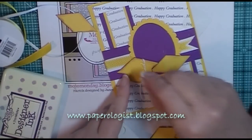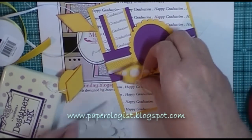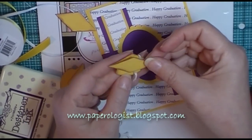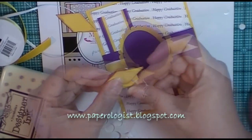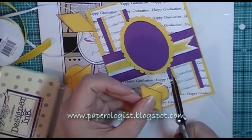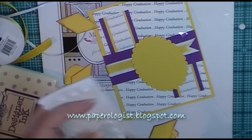Now I'm going to put on the pop dots, and the pop dots are going to help give some dimension to the top layer of the die cut. As I mentioned, these die cuts come from the online store called the Cutting Cafe, and I'm a member of the design team, so I get to use the files to make cards. This card happens to be for my niece who's graduating from high school this year, and one of the nice things about making a graduation card is you can color coordinate to your recipient's school colors.